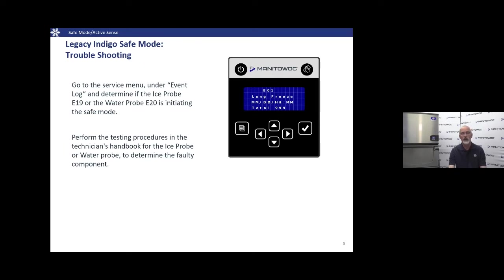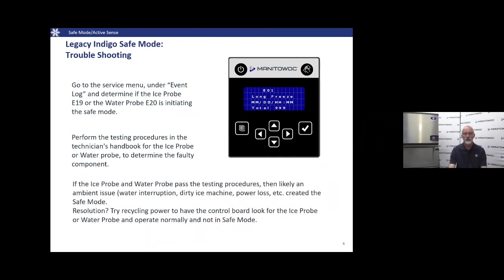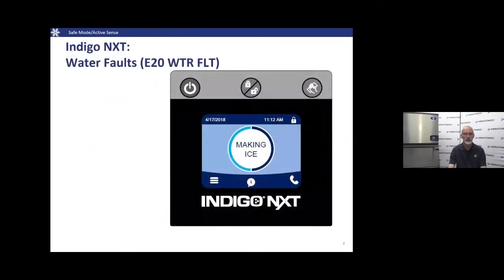It can be tricky — if we had a water interruption, we'll flag the water fault, then go through a cycle with no water, and when it goes into harvest based on time, that will also flag an ice thickness probe fault because the machine never sensed any ice. In cases of water interruption, we can actually see both faults in the service menu. Use the technician's handbooks for proper troubleshooting of each component to determine which one initiated Safe Mode.